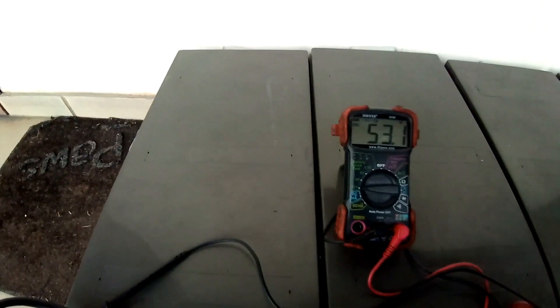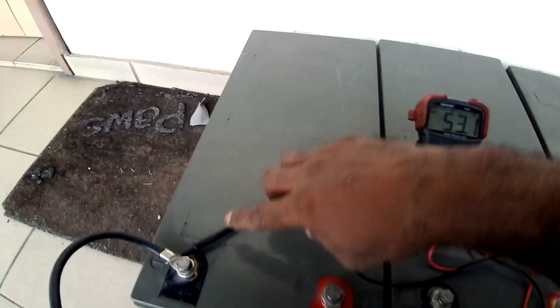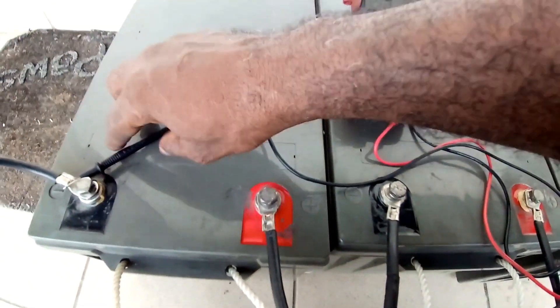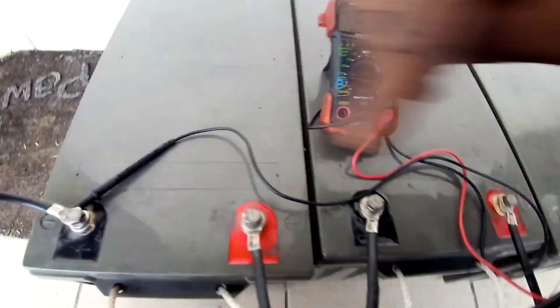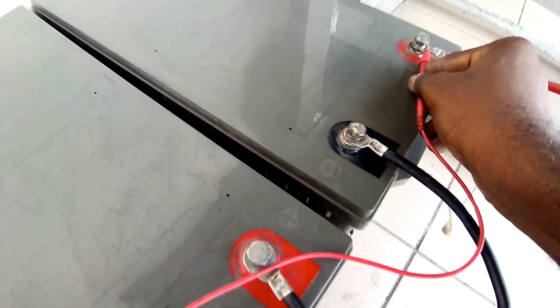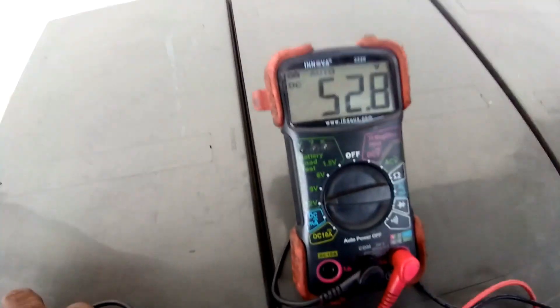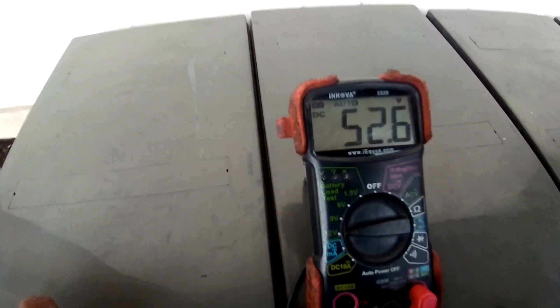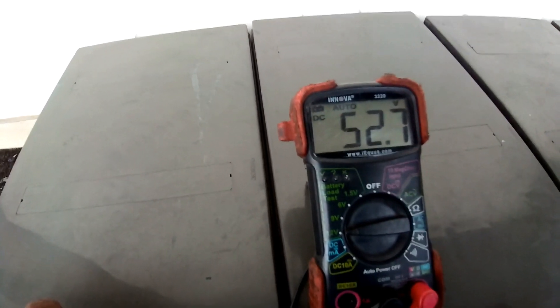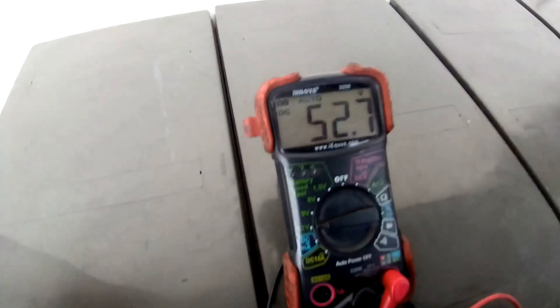I can confirm the voltage across the series terminal of the battery. I connected the black probe to the black terminal of the series arrangement and the red probe to the red terminal of the series-connected batteries. The reading is 52 volts, which is an indication that the batteries are currently being charged.